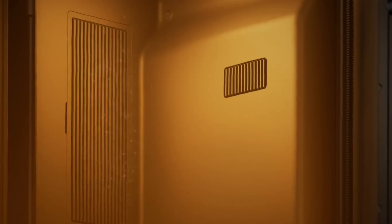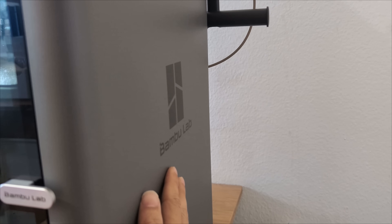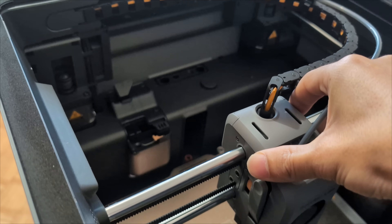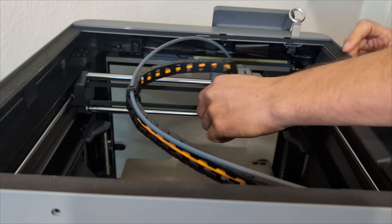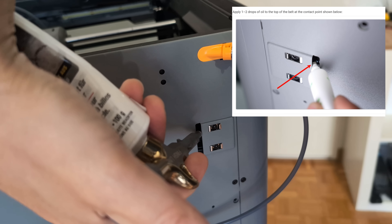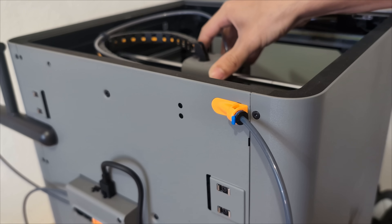While printing ABS I noticed that the fan circulating hot air in the build chamber causes the right-hand housing cover to resonate. It doesn't bother me — just worth mentioning. What does bother me is that after about 50 hours of printing a squeaking noise appeared. It turned out to be a belt idler. I tried re-tensioning the belts by loosening and tightening the tension screws, but that didn't help. Following Bambu Lab's wiki recommendation, I applied grease to the upper edge of the belt and moved the tool head to lubricate the idler pulley. The squeaking noise is now gone.